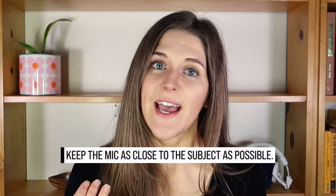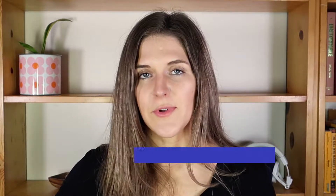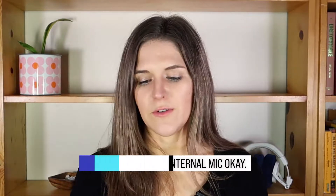The key to recording great audio is to have your mic as close to your subject as possible. A general rule of thumb is arms-length away, internal mic okay. That really only applies to phones, but it rhymes so you know it's true.